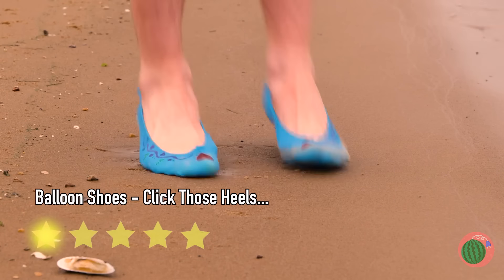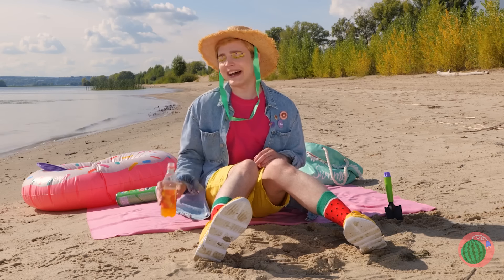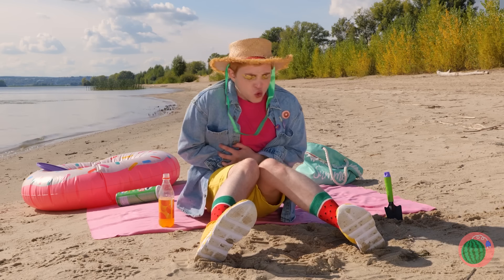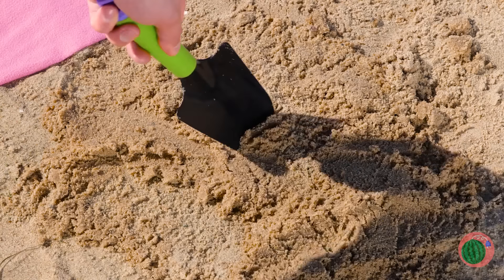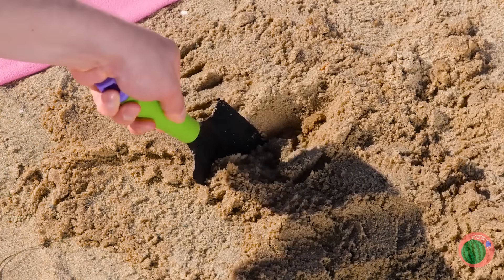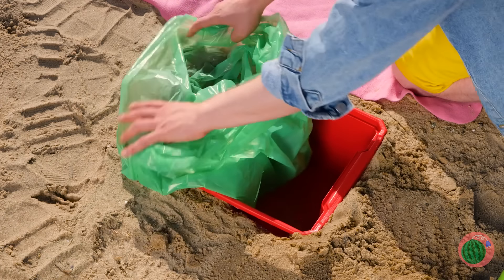Now show off your brand new slippers. Just be careful around the water. When nature calls in the great outdoors, guess we'll have to dig ourselves a bathroom. We'll need to keep it sturdy and we don't want to leave it there.